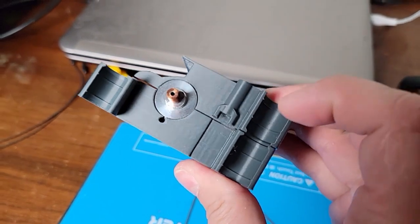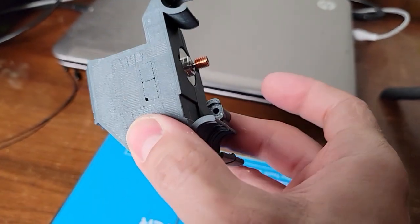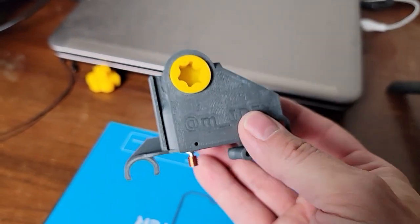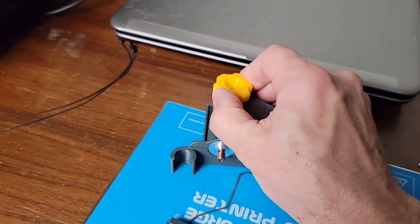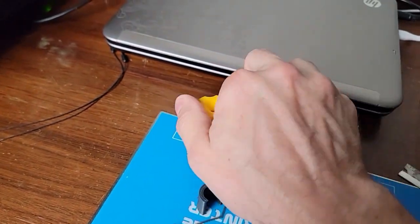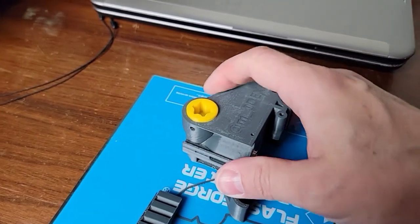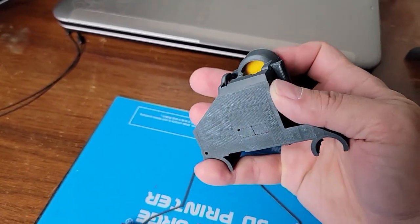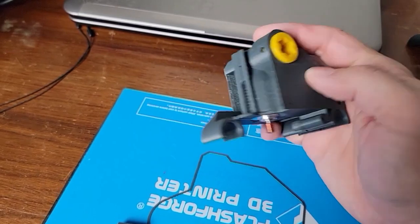I made some improvements so that the magnet is better captured and added a relief for a larger actuator if necessary. This is the tension adjustment — it's really tight right now. The design is such that when this screw is flush, that's the optimum pressure on the gears, and I've never had to adjust it since that original position.